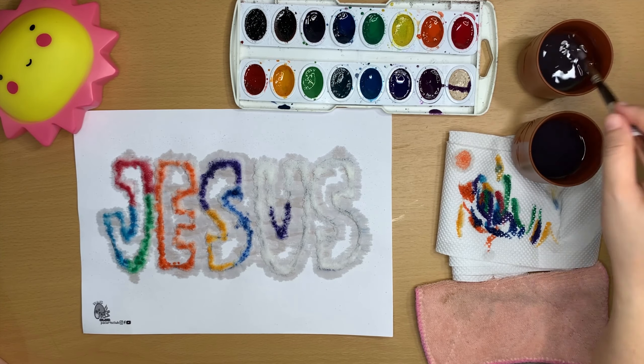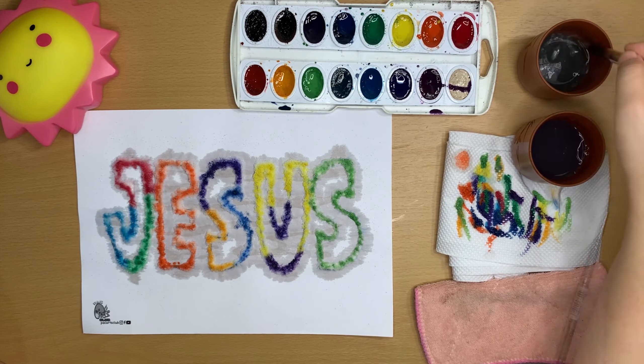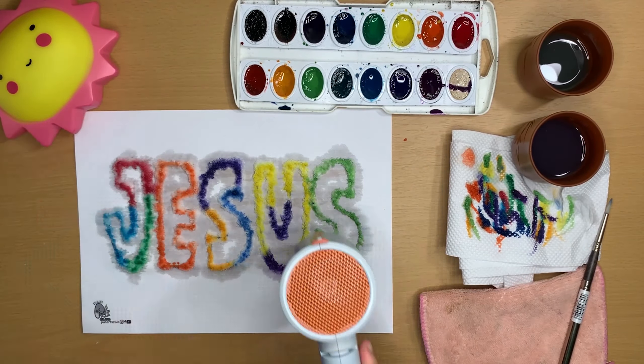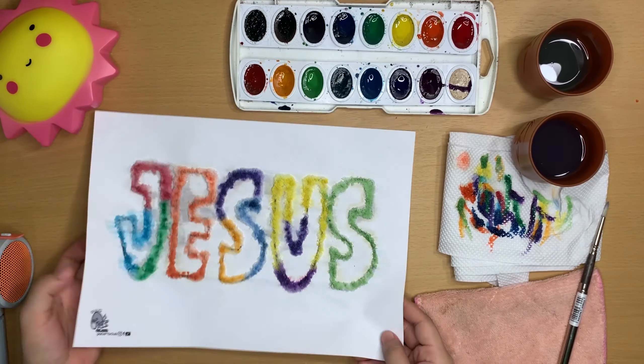We can make our painting as colorful as possible or just choose a few colors. Once you're done painting, let it dry naturally, but that usually takes a long time. If you have a hair dryer, it's better to use it to dry your artwork.